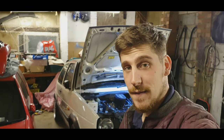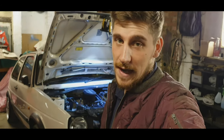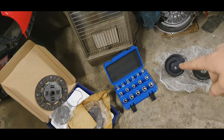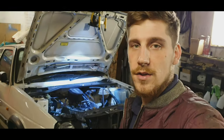Hi guys, welcome back to the channel. In today's video we are going to be working on the Mark II again. We're going to be fitting a new clutch and we're going to be putting the gearbox back in. I'm not looking forward to that, so fingers crossed it goes in a lot easier than it came out. I've now got the correct tools to get the bolts off the clutch plate, so we're going to remove them and take the old clutch off.